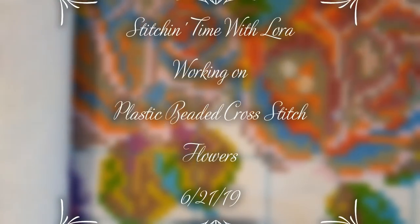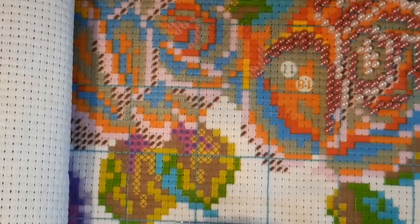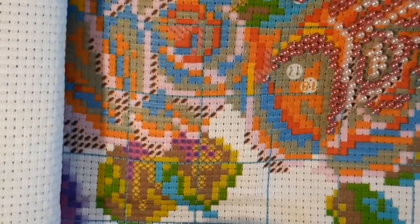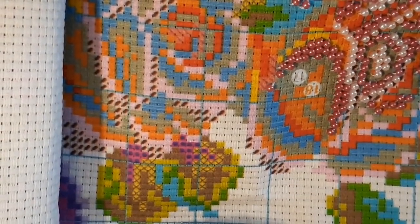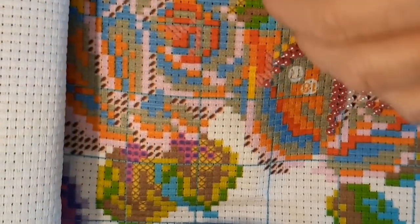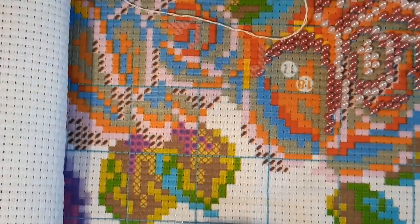Hello everyone and welcome back to my channel. This is Laura with Diamond Painting and Stitching with Laura. Today we're going to be working on the plastic beaded cross stitch. Let me get my needle in here so I don't have to worry about where it's at. So how's everybody doing? I hope everybody's getting ready for their weekend.